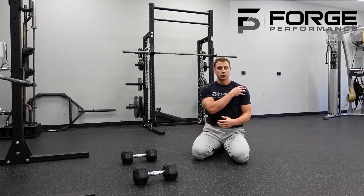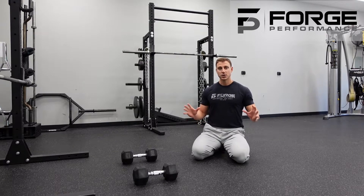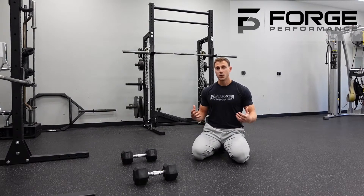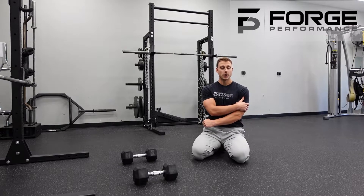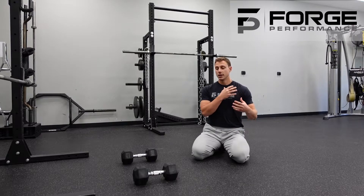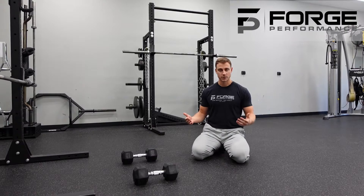That tighter elbow position puts a little extra pressure on the tricep and on the shoulder. The reason we start with this one is because in any pressing motion, the tricep is one of the primary movers, and we want that to be the most dominant mover. If that tricep is strong, you will see much less shoulder injuries or pain in those pressing movements, and you will get stronger over the long term.